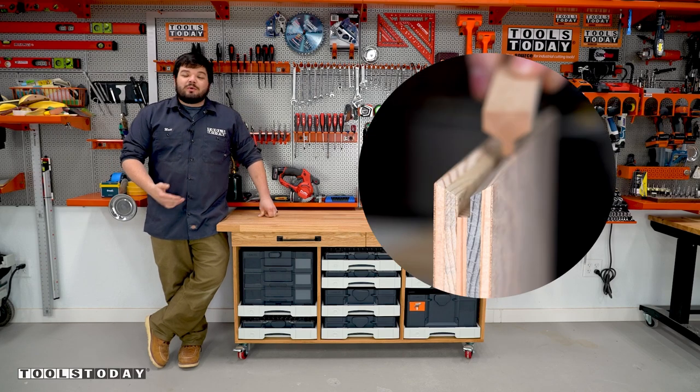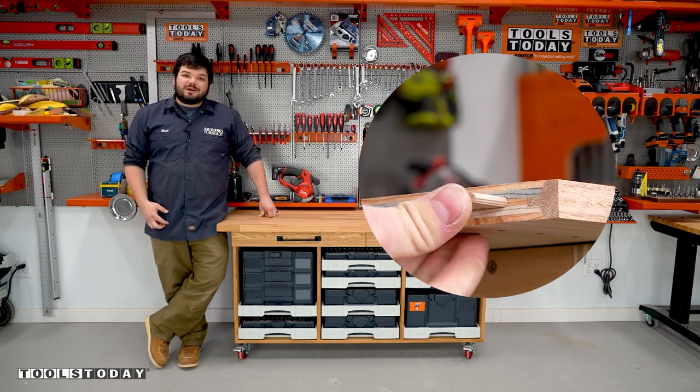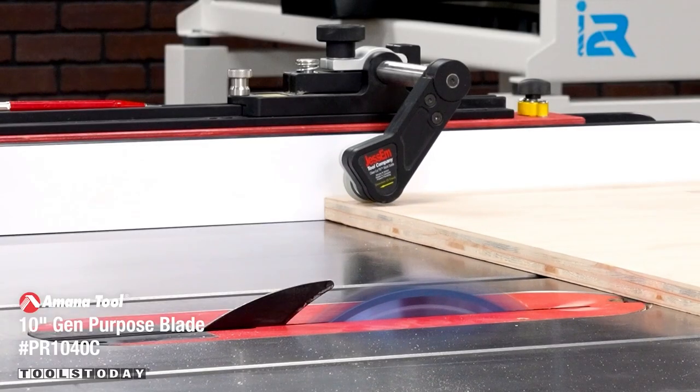Today I'm going to show you how I made this sustainer cart with pull-out drawers that adds a ton of storage to the shop. Stick around to see how we made it. It's time to start on a new project, making a sustainer cart to help with storage in the shop.